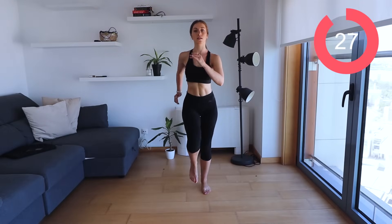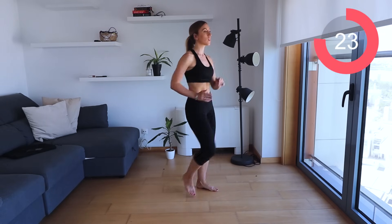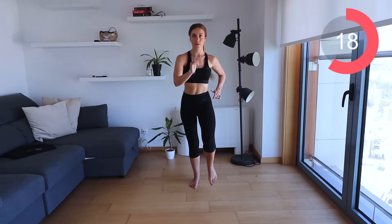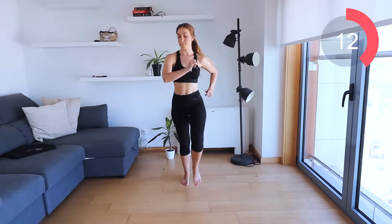With this, all you want to do is march on the spot. You want to bring your knees up and you want to move your arms. This is going to help to engage your core and get the whole body moving. Keep that navel sucked into the spine. And if you want to move around the room, please do.